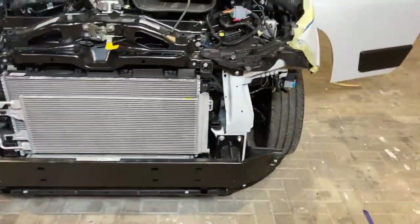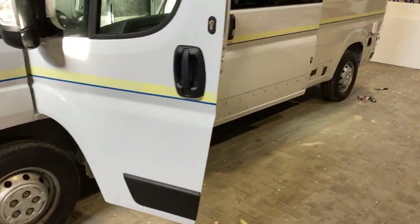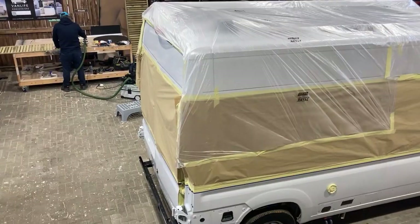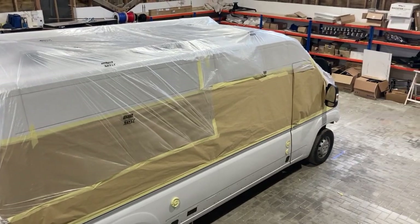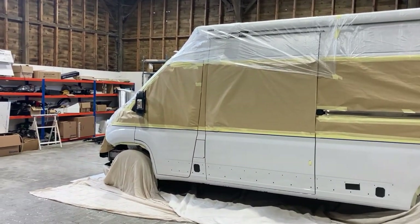You need to remove absolutely everything underneath the skirt line of the van. We've removed all of the plastic trims, the light fittings, the bumper, and then we've covered up with dust sheets and masking paper any areas above this paint line to protect it from any overspray.